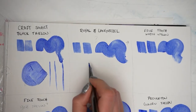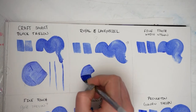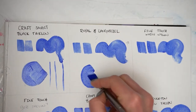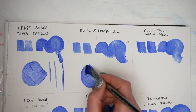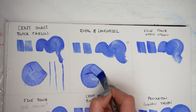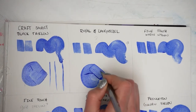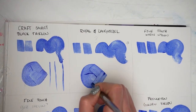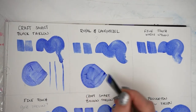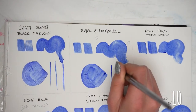Next up is the Royal and Langnickel, and unsurprisingly this brush performs very well in edging, lines, and circular motions. Anything I'm doing wrong here feels like user error. Using this brush I feel like I'm punching above my weight. I'm giving this one a 10. No surprise — look how precise those lines are.